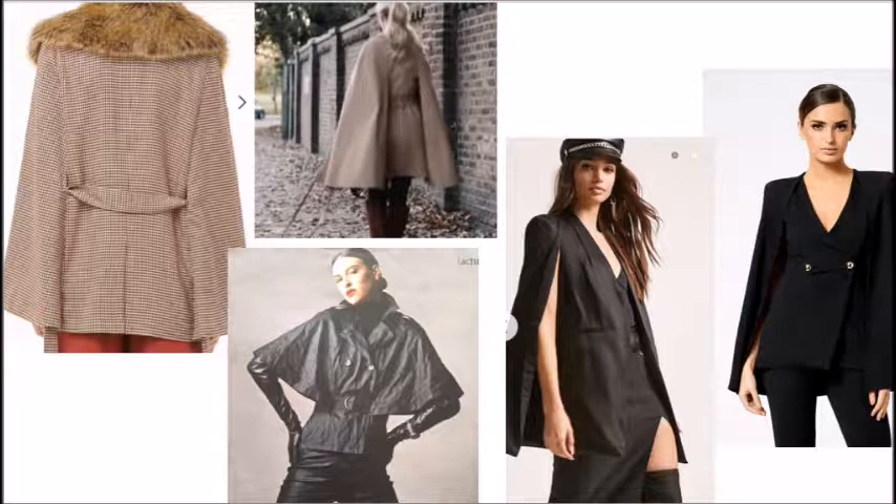Hello everyone, welcome back to my channel. At the beginning of the fall/winter season I asked you what I should make as the next tutorial, and we chose the woolen coat — the other option was a white dress or a black cape. Now for the beginning of spring I really want to make the black cape because I've had the fabric laying down for such a long time. So I searched up some pictures of capes on the internet.